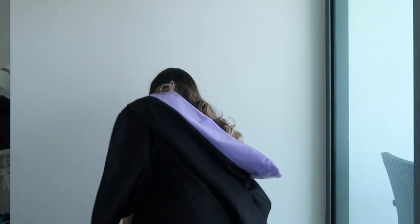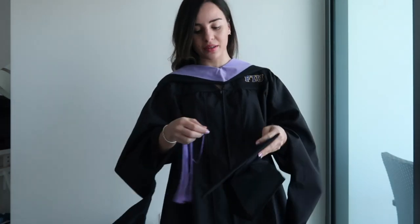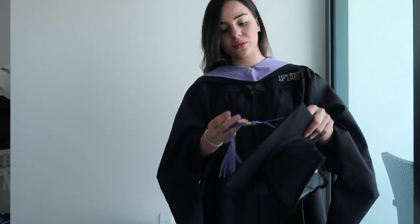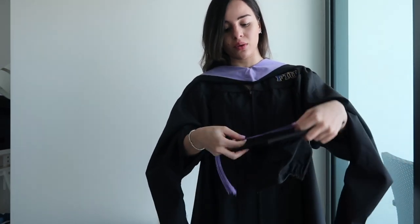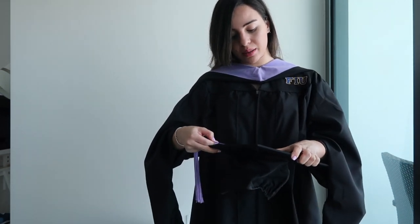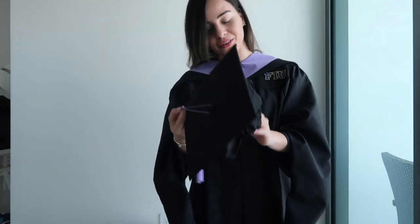And now I have my cap. I wish I could have actually decorated it, but it's okay — because I think we will be having an actual commencement date to walk after this whole pandemic is over. I'm just hoping, and so maybe that will be when it actually gets decorated.